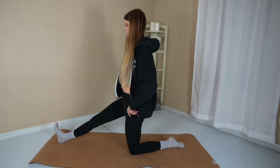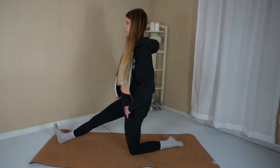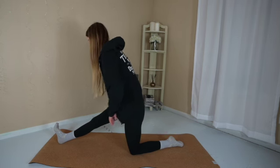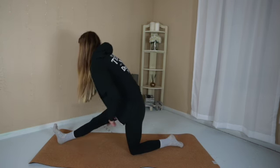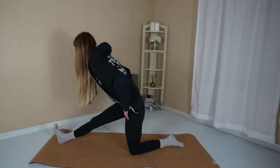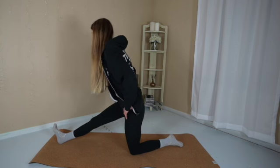Extend the right leg along. Place your hands on your hips and hip hinge forward. Exhale, lower down. Inhale, lift up. Flex your right ankle. If you have blocks, feel free to grab them at this time if you want to bring the floor closer to you. You can stay in the hip hinge position or walk your hands down to the floor if available. Whatever feels good in your body.